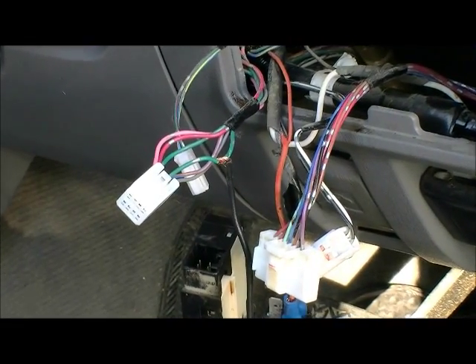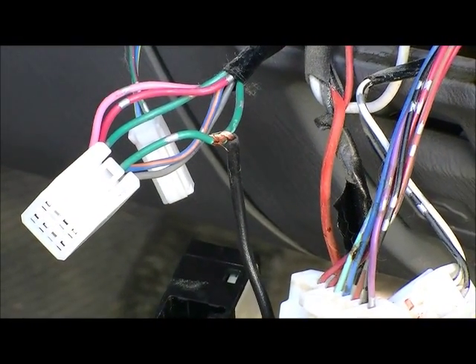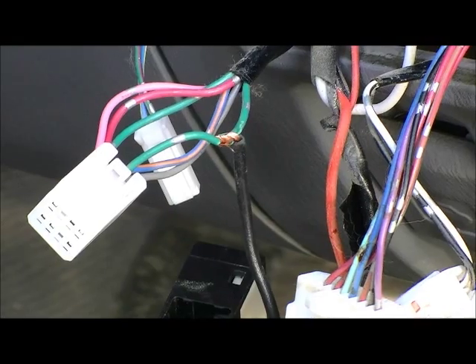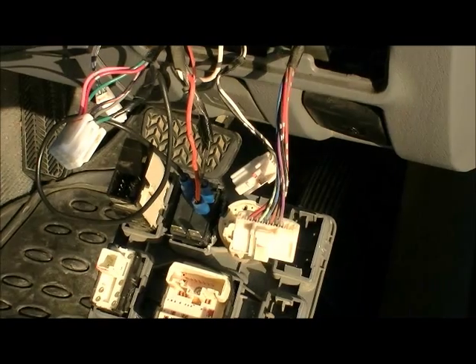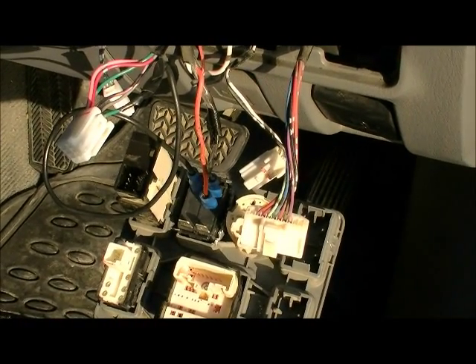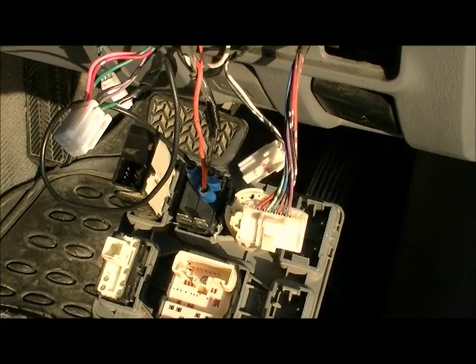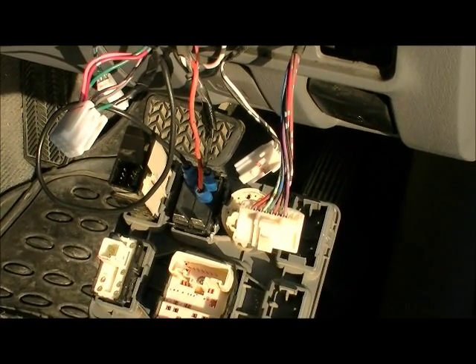Remember to solder and tape all your joins — you don't want to be out in the bush and have something come loose on you, especially not for your lights. So now that we've soldered and taped our join, we've put our female connector onto our switch. All we have now is the two top terminals which we'll put to ground, and then we're done and can see how she works.